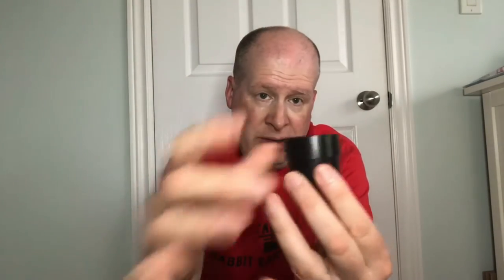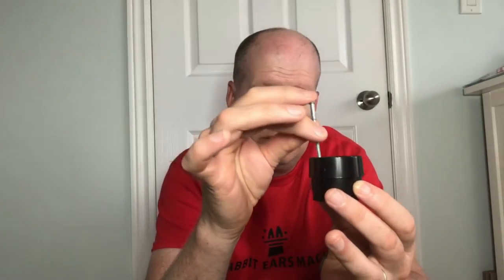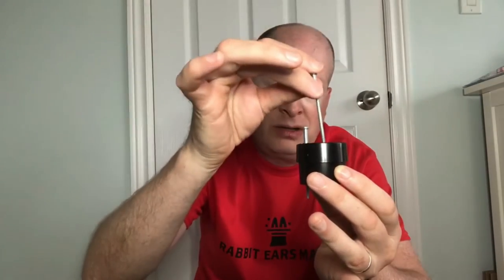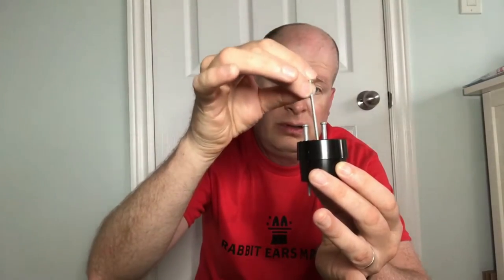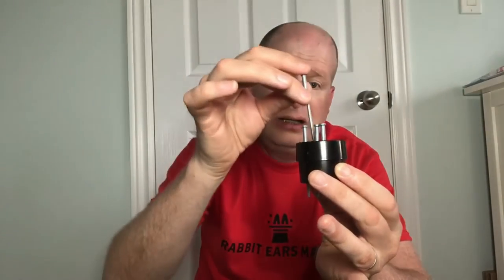The coin is gonna be in the cup and the lid is gonna go on top. So the coin is in there — you can hear it. Now I'm gonna put the first spike in. All right, that's number one, number two, number three.